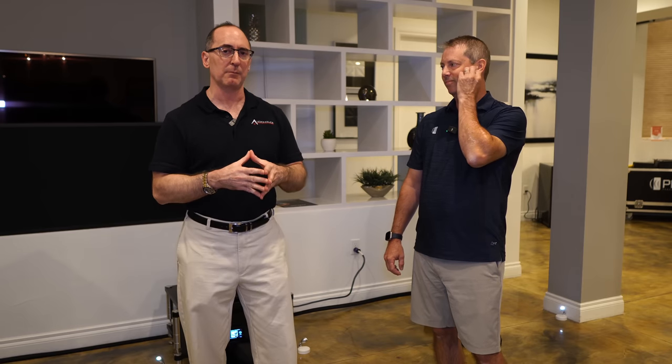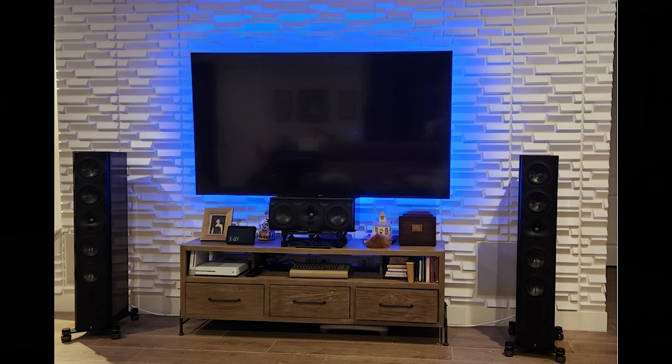Why don't you give us a rundown of what makes this speaker tick? Because I have S7Ts in my reference system in my family room, and they're great speakers, but these things are next level with the amount of bass we're getting out of them — just the focus, everything. And as we turned it up, it just started sounding better and better.